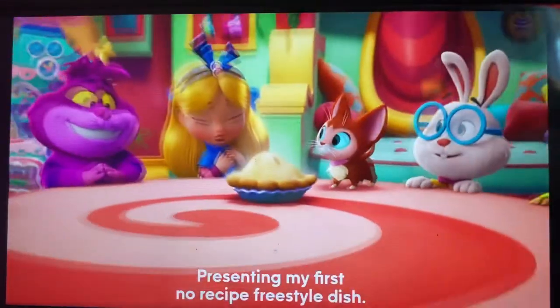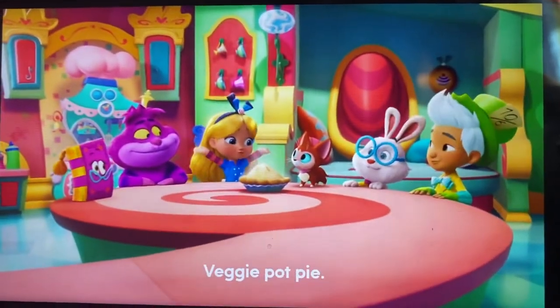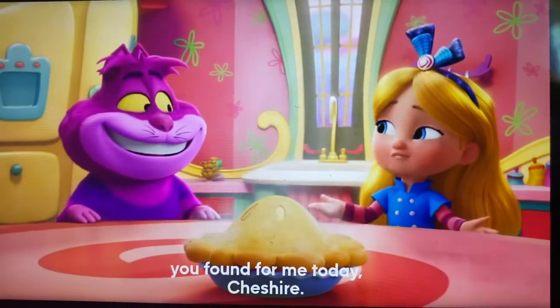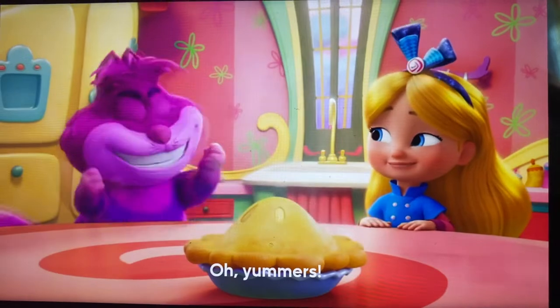Presenting my first no-recipe freestyle dish, veggie pot pie! Made from the shadow sprouts you found for me today, Cheshire. Oh, yummers!